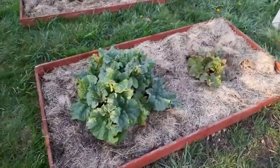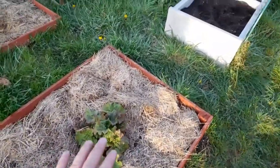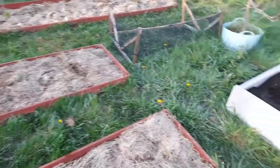This has the rhubarb doing well - it's doing really, really well. As you can see, I've manured this and mulched it over. I'm going to mulch over all the fruit beds this year. Cut down on the watering and cut down on the weeding.